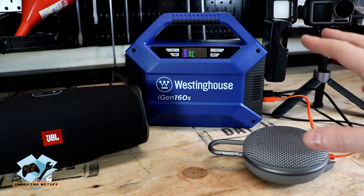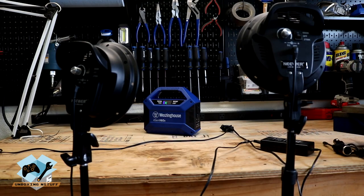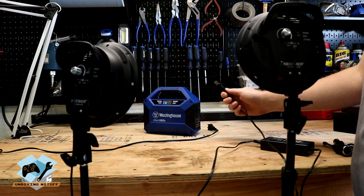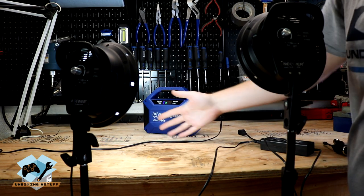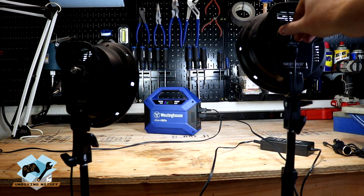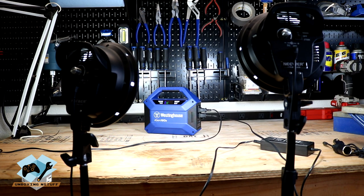The next thing we're going to show is testing this unit on a light. I actually took both of my newer LED set lights that I use for my videos, and I'm going to try plugging one in — and if that works then I'll try plugging in a second one. So we'll go ahead and plug in our first one, and as you can see it came on. Then we'll go ahead and try for our second one — and there you go. This unit has enough power to supply both of them at full power. So this unit has enough power to run two 45-watt LED set lights.